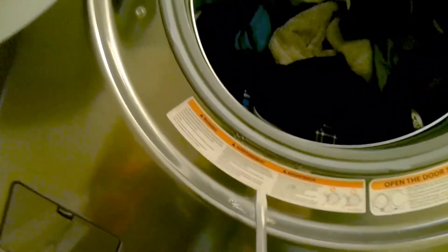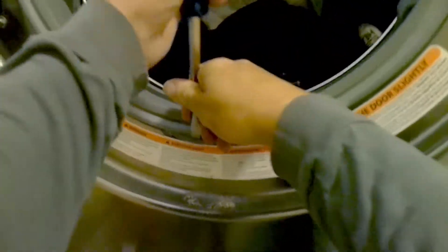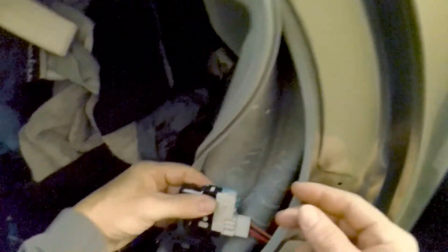Then you're going to take a flat head screwdriver and pry off the ring that holds the gasket on. Place that on the side somewhere. Then you're just going to remove the right hand side of the gasket, pull the door switch out, and remove the harness from the door lock assembly.